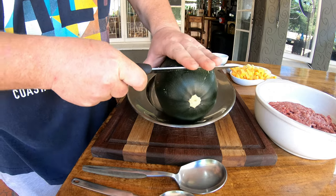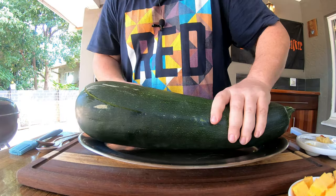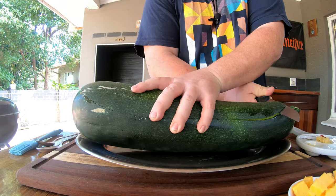For those of you still watching who haven't subscribed, please consider doing so. We always have fun cooking, we experiment and take it to the next level. With that said, let's get straight into this — we're gonna cut this monster baby marrow open and fill it with our special mince.